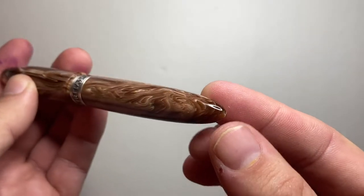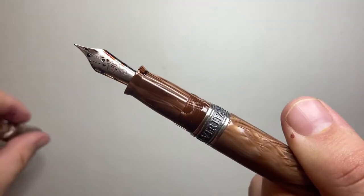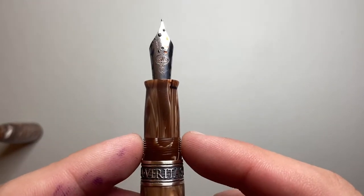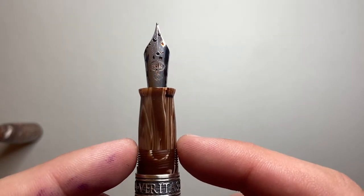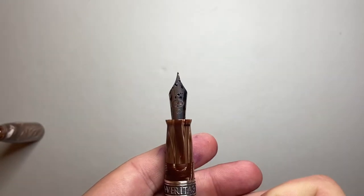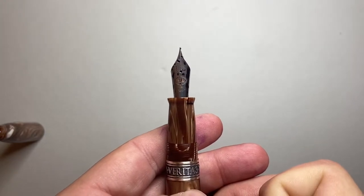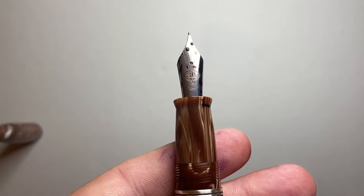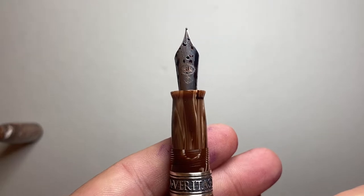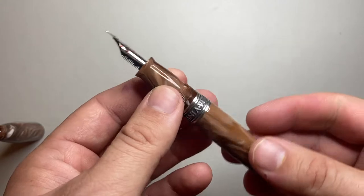The cap unscrews in one turn, which is very nice, and reveals very smooth threads — no huge step down or anything. Then there's this interesting section that tapers but is convex at the same time, then flares out. You get a number six nib, which is the Kilk V2 mirror steel nib made by Bock. I have it in the fine, and it's available in extra fine, fine, medium, broad, and double broad.